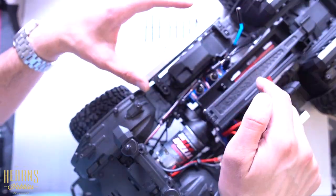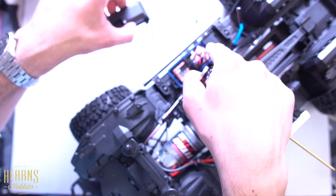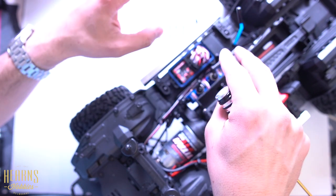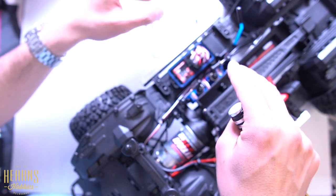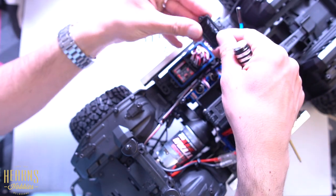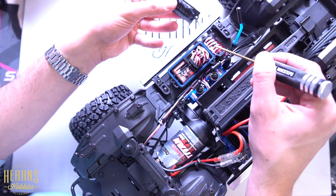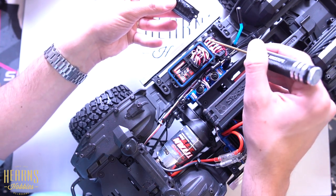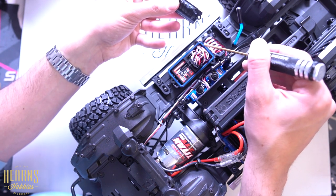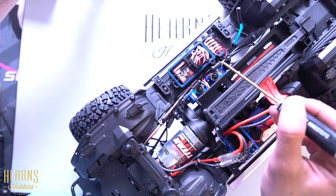As you remove this, be very careful because there is a seal and it's very important you maintain this seal intact and in position. If you lose the seal, the receiver box will not be waterproof ever again. Note there's also some grease here — this is very important that you keep an eye on this, because once you put it back together this should be sealed and greased up again to prevent water from entering the receiver box. This is a very important step to not forget later on.